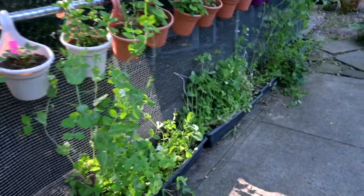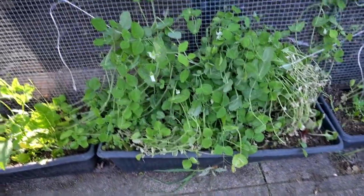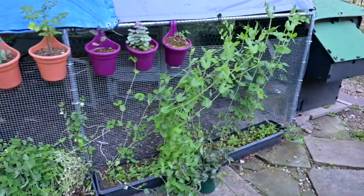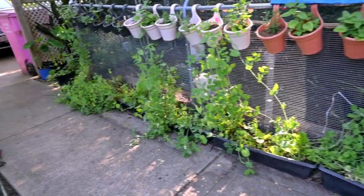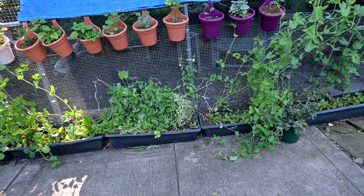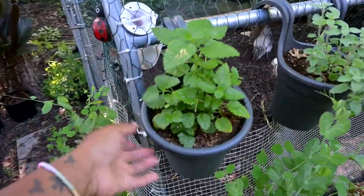It doesn't look as pretty as I thought it would, but it also doesn't look as awful as it could. We do have some climbing, which is super nice. Look here — you can see how I tried to use string to kind of hold and pull this up. It did not work. Next year I might do something different — maybe a couple of pots with the snap peas, but I definitely won't take up this much space given how it did this year.